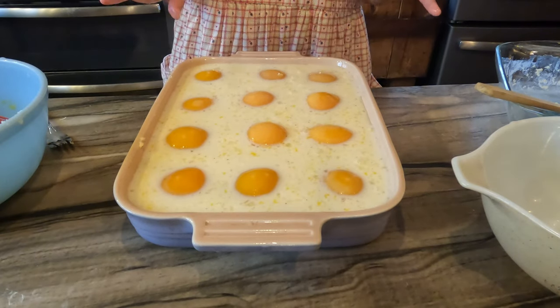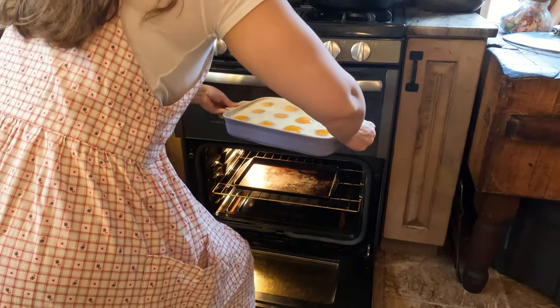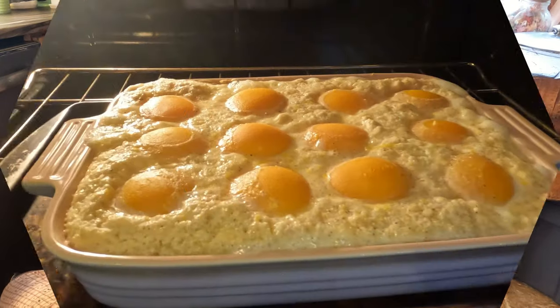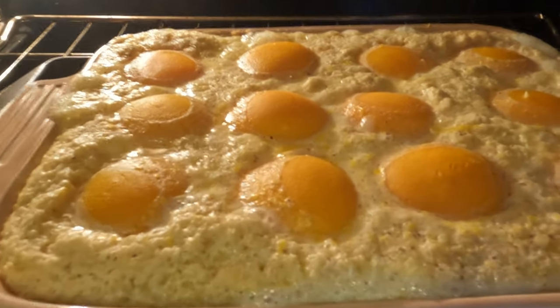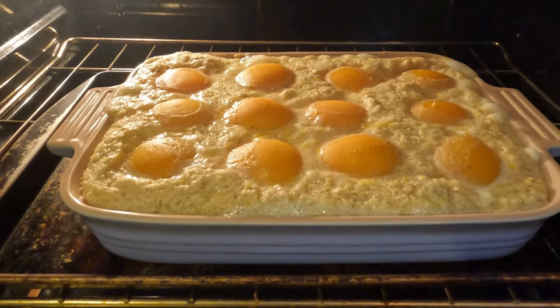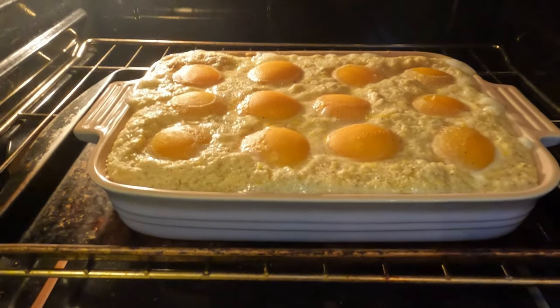We have a little bit of a spillover disaster. It's been much longer than 20 minutes — I think we're looking at about 30 at this point, and it does not look like this is quite done in the middle. So just a little heads-up for anybody who is making this: you're probably going to need a good bit more than 20 minutes.